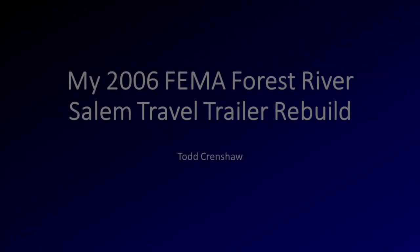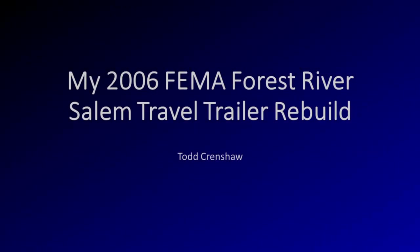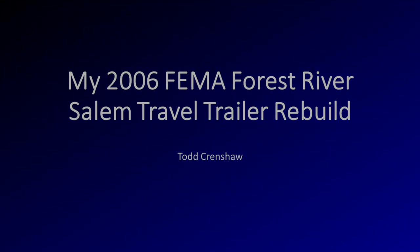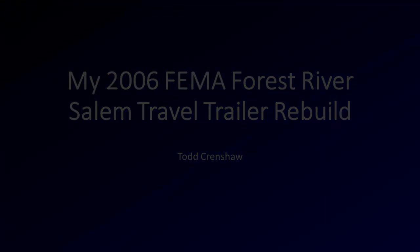Hi, this is Todd Crenshaw. Thanks for taking a look at my FEMA trailer rebuild. I've done some things here that I hope interest you and inspire you to do something similar with your RV. If you've got any questions, please feel free to comment and let me know. I'll be happy to answer anything I can.